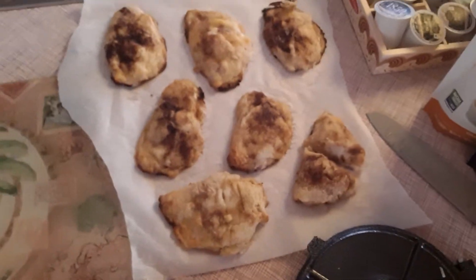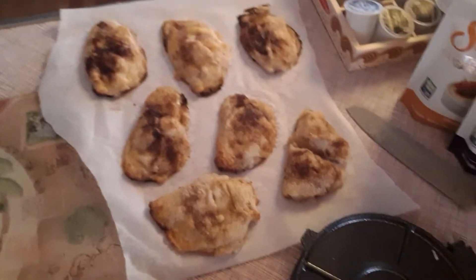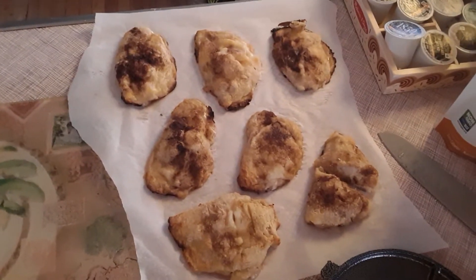Hey everybody, I just wanted to come on and show you what tonight's little dessert is that I just came up with. It is a mock McDonald's pie.